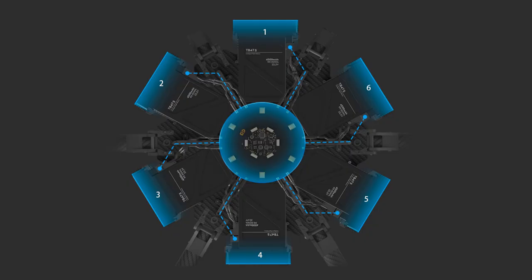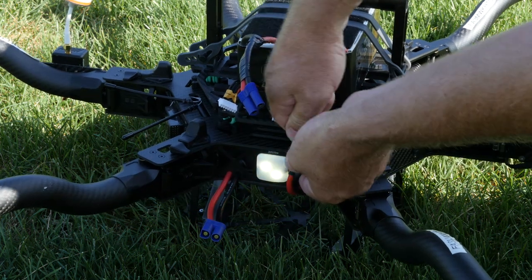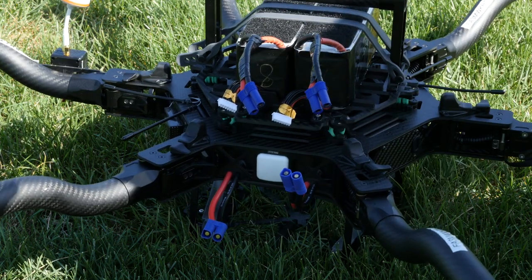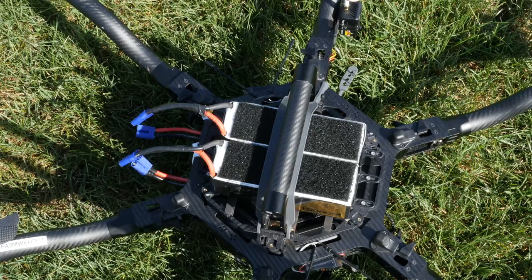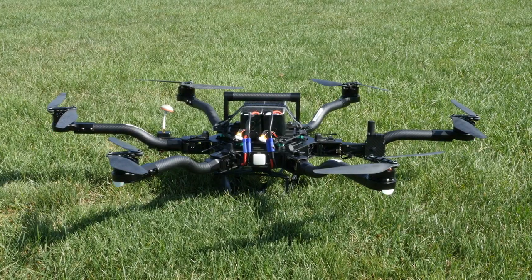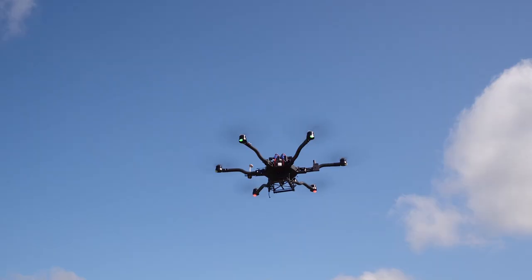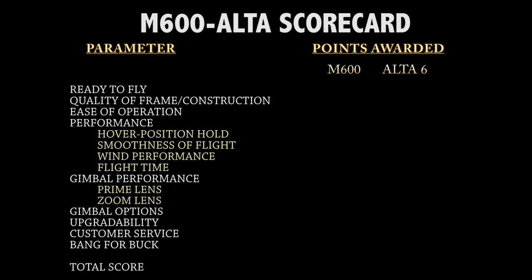The DJI M600 batteries plug directly into the M600, which offers several advantages. There are no plugs or wires worn out from constant plugging and unplugging when changing batteries. With the M600, you don't have to worry about mounting batteries in a precise location for proper center of gravity. On the Alta, mounting batteries as little as half an inch in the wrong direction can affect the copter's CG and flight performance.